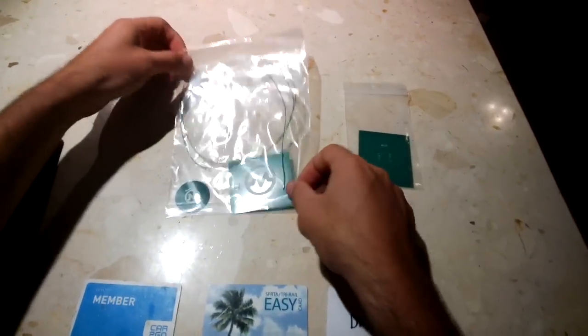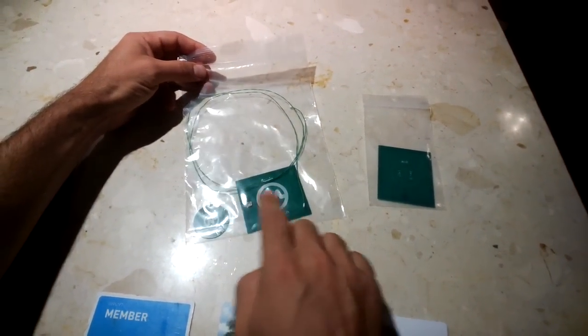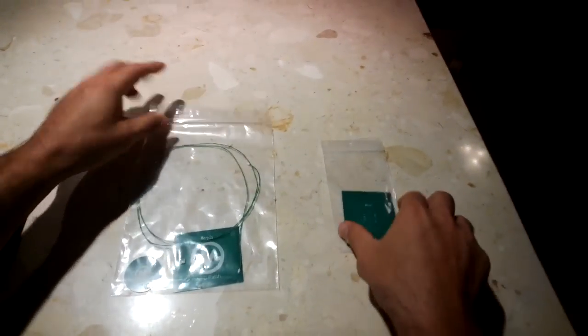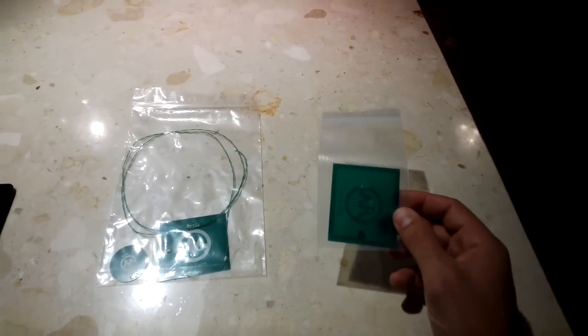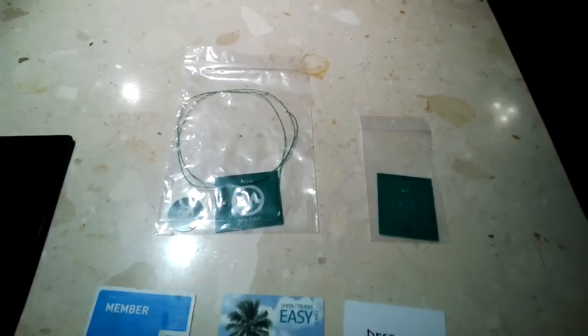The NFC Patch Kit comes in this packaging. It includes the NFC Patch and a 32mm antenna along with the connecting cable. This is a 52mm x 64mm add-on antenna that can be supplemented in place of the 32mm antenna.